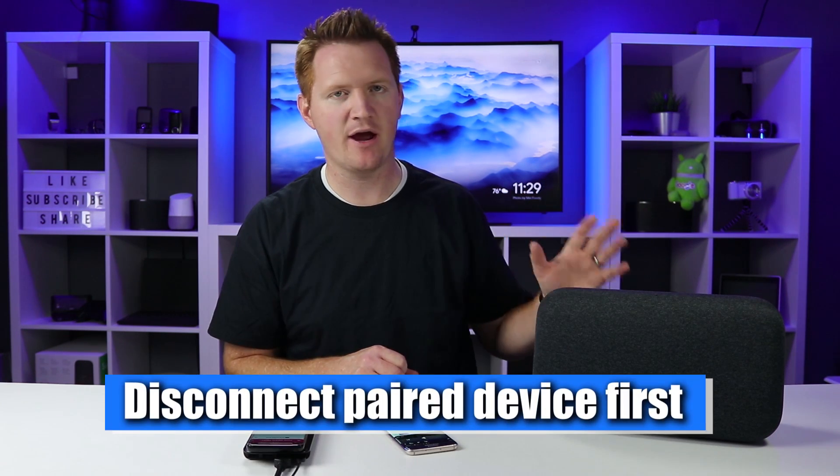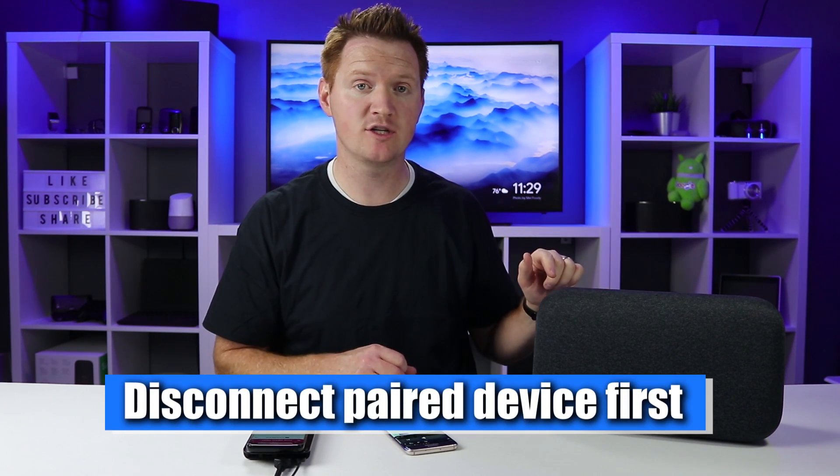In today's video I'm using the Google Home Max, but this will work with all Google Home devices — the regular Google Home as well as the Google Home Mini. Now let's say I want to add a second device and pair it to the Google Home, but this time we'll do it by voice. All I need to say is 'Hey Google, enable pairing mode.'